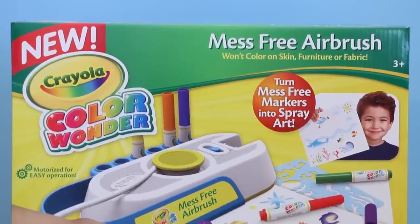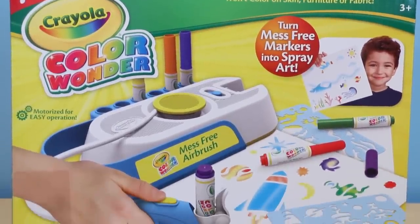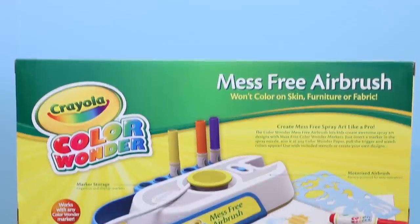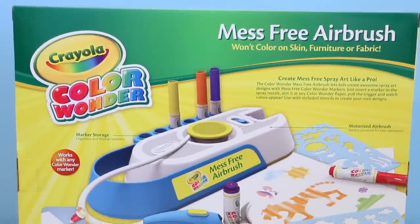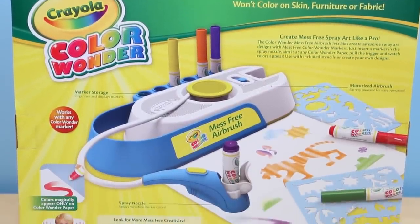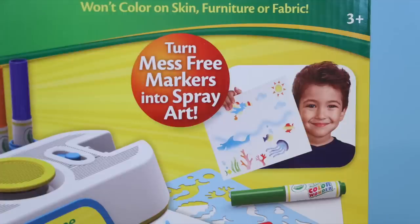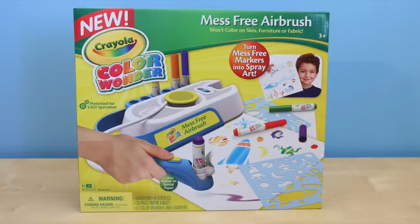Hello there everyone, this is Sarah. Today I'm going to be showing you this Crayola mess-free airbrush. It is for ages 3 and up and I bought it at Walmart for $19.95. In this set you can turn mess-free markers into spray art. I'm pretty excited to see how this works, so let's get started.